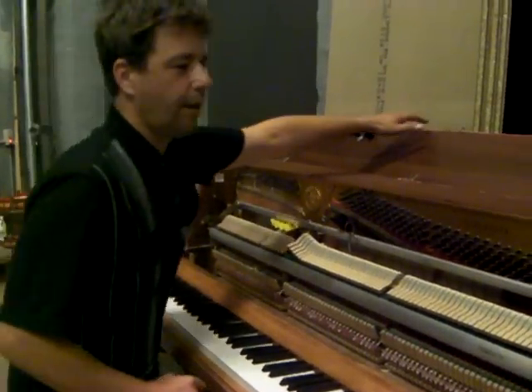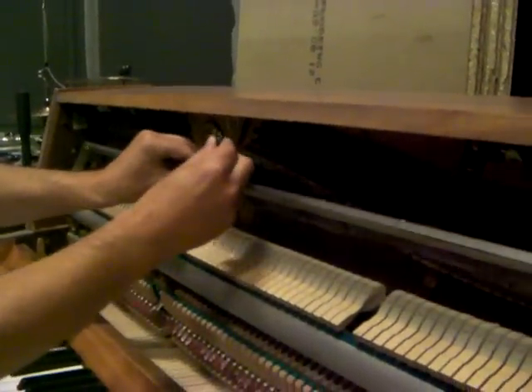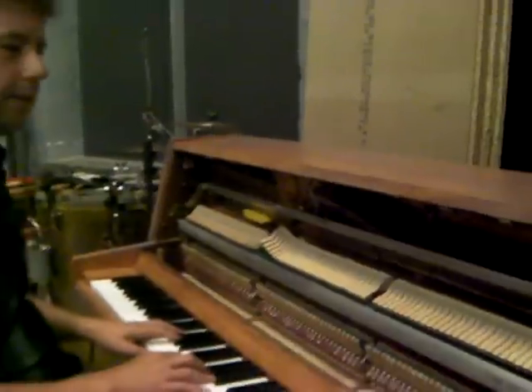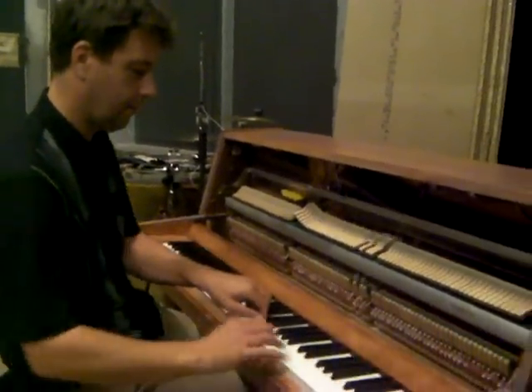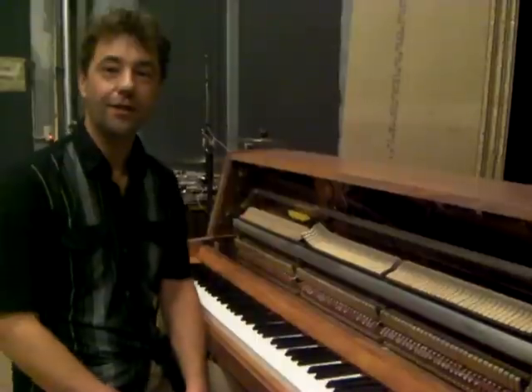And if I want to play the piano like a regular piano, I just hook up the preparation bar like this, and you can play it like normal. That was it, the preparation bar. I hope you enjoyed it. Thank you.